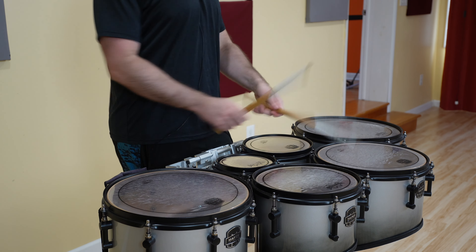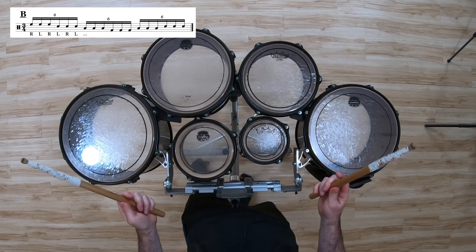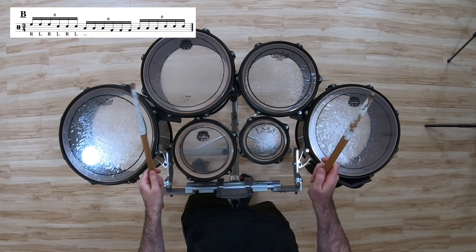It's three notes per drum, but to break it down, we'll just do one per drum to figure out the pattern. So the first one, we'll call it the A pattern. Then the B pattern just goes down the drums and back up in 3/4.